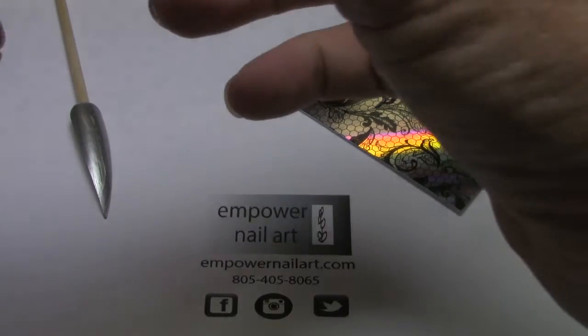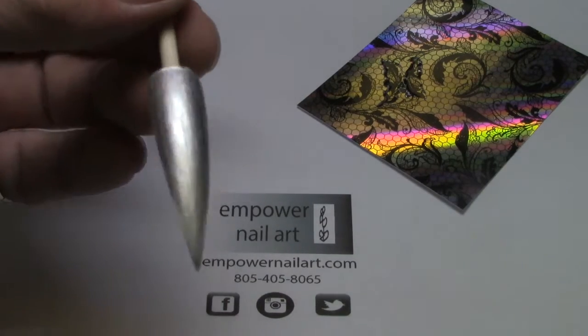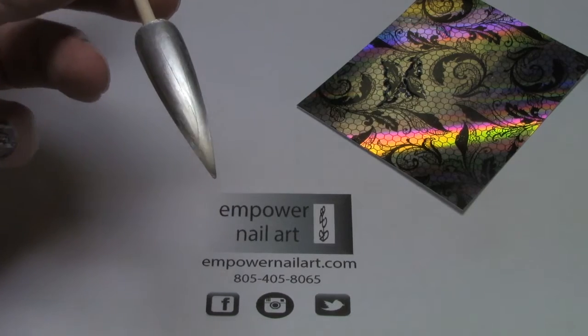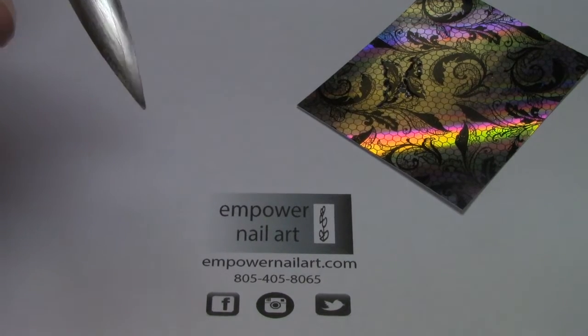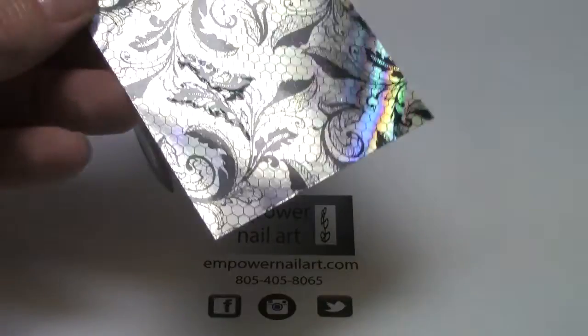Hi, thanks for taking a look at this edition of Empower Nail Art Film School. I've got this tip here with a great silver gray polish on it and then a gel topcoat. I'm using the Black Lace Holofilm.